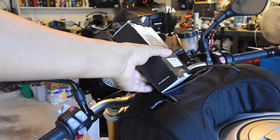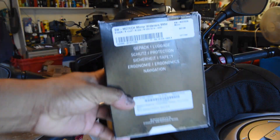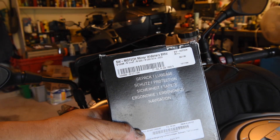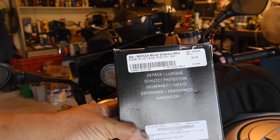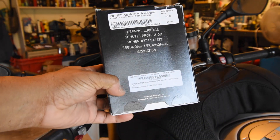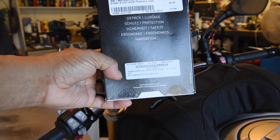Bar-end mirrors can be quite expensive, so I went with this route to get this product from SW Motech. I do like SW Motech products and these mirror extensions are touted to do the job.